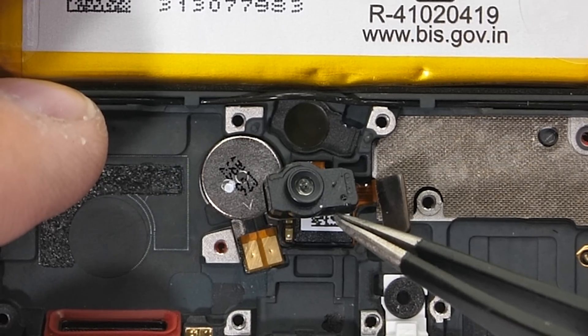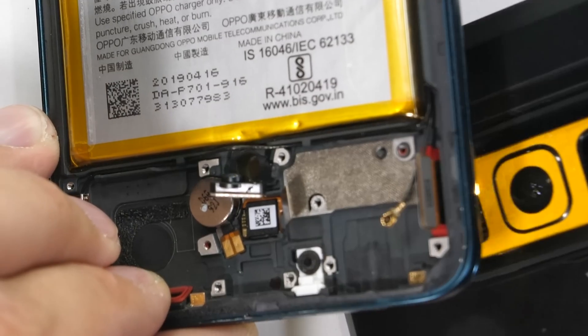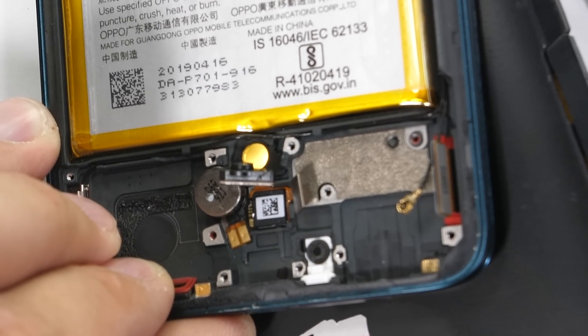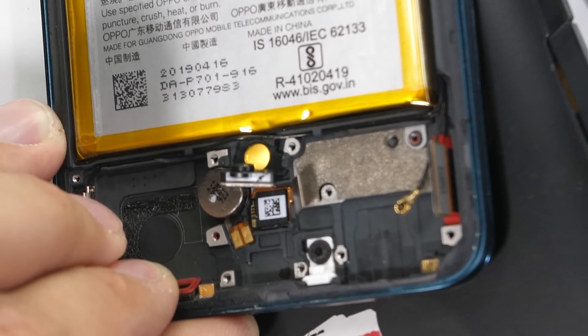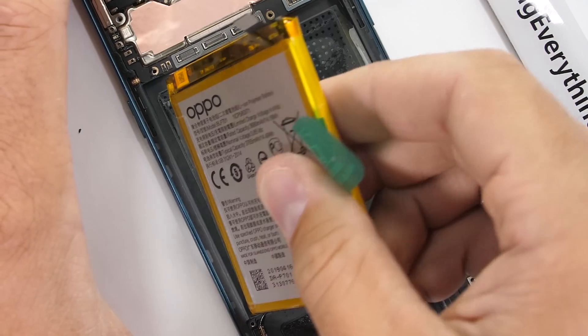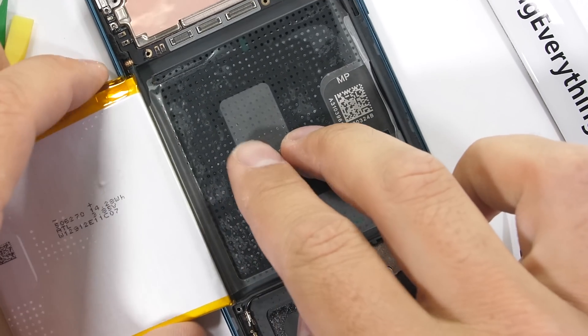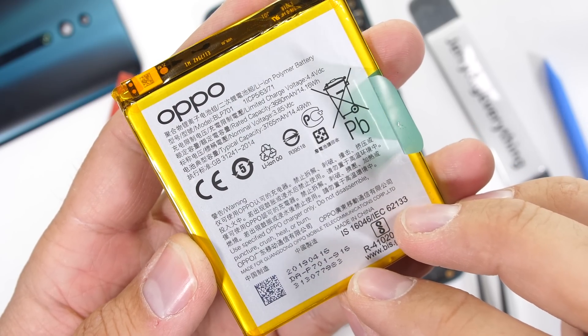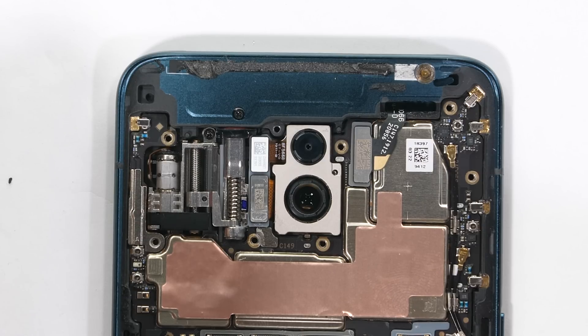I'll pop the optical fingerprint scanner out from under the screen. You can see the light shining through the screen from the flash on my Galaxy S8 — optical fingerprint scanners are pretty cool. Battery pull tabs are also great — thumbs up for that. The Oppo Reno is using a 3765 milliamp hour battery. Let's get a closer look at the mechanical pop-up camera operation up here.